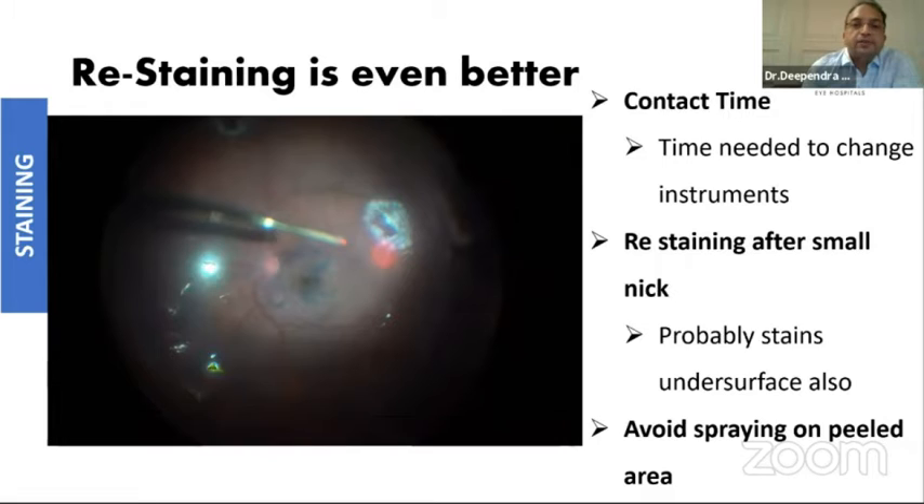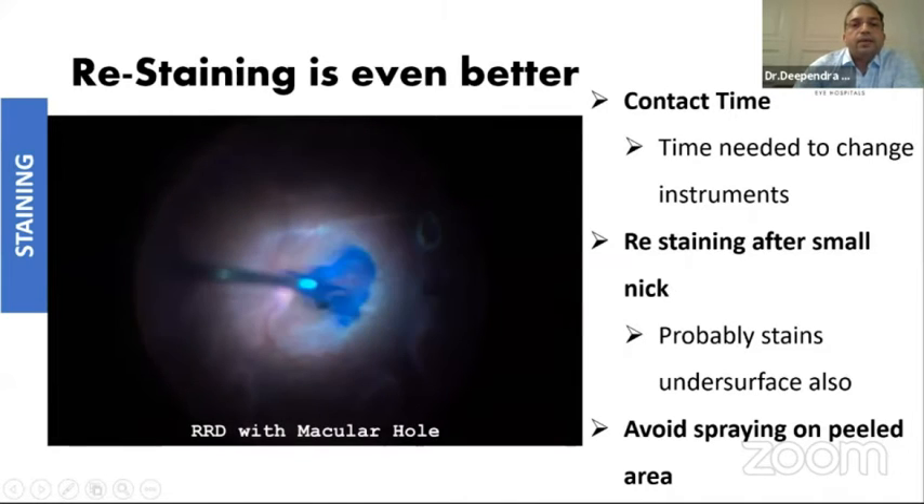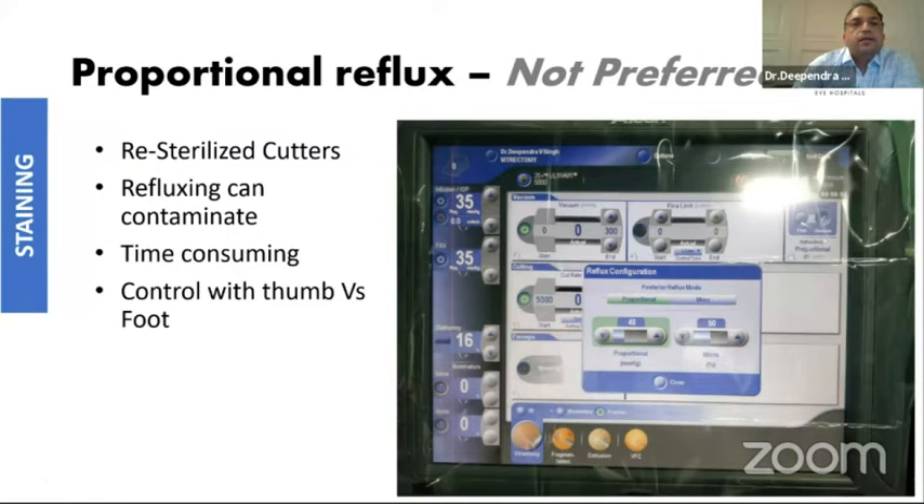As you can see, once I have restained, the flap is so nicely visible in these cases. Visualizing the flap even after peeling is important these days because you are using flaps to cover macular holes. This is a very useful tip — to restain so that you can see the flap during fluid-air exchange. Of course, for the area which you have already peeled, try to avoid spraying on that area, so you need to be selective about where you stain.